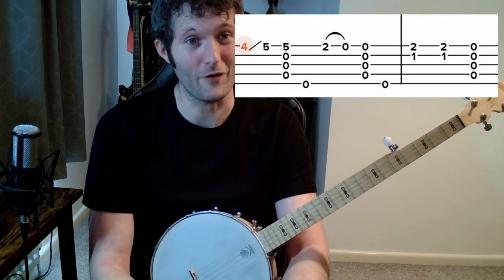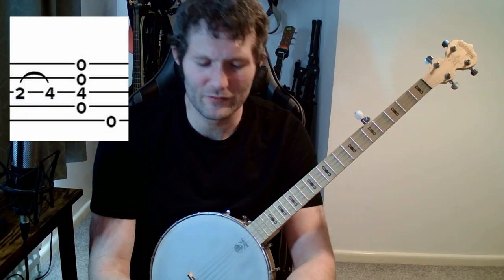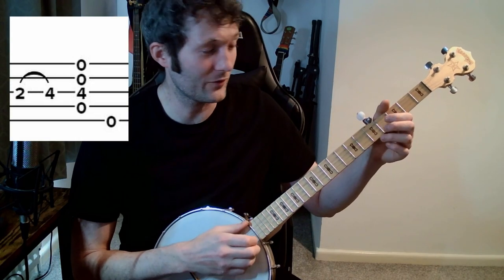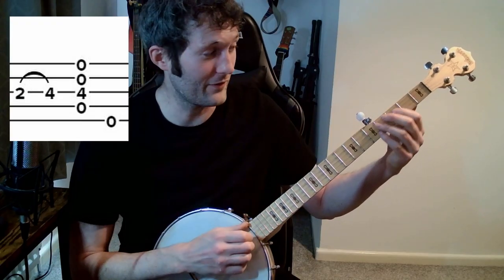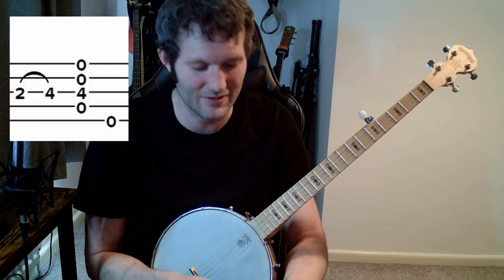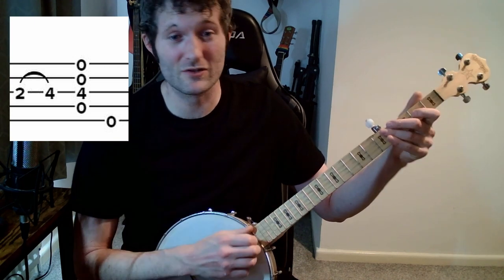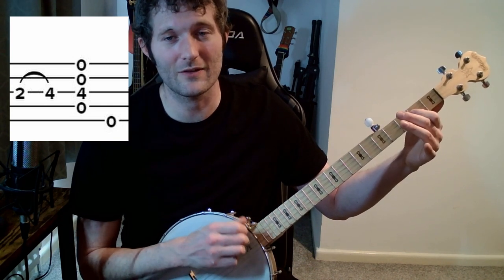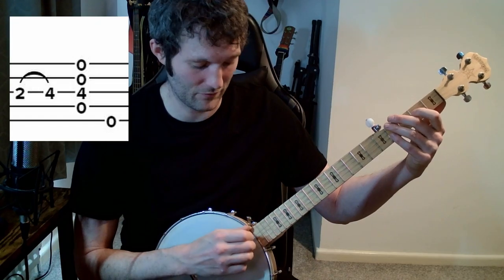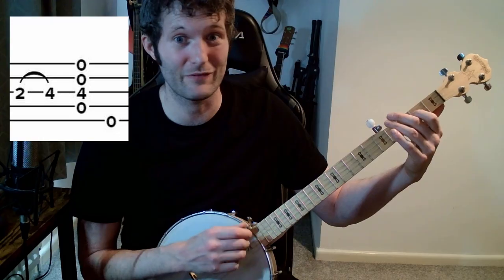That's the first half of the first half of the tune. For the second part, the pattern all the way through is fundamentally the same — it's always one and two, always a dumb ditty with this right hand. Here we hit the second fret of the G string. Just start off literally doing that, getting used to the feeling. Again, err on the side of hitting a bunch of strings; don't worry too much about accuracy.